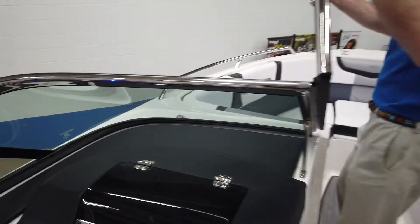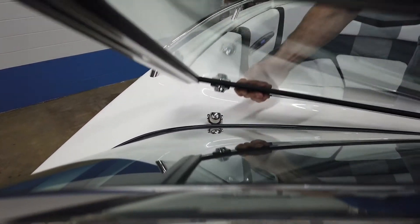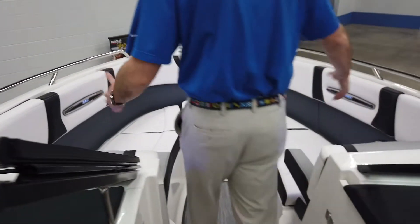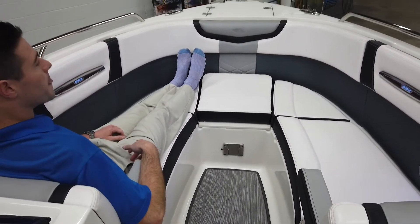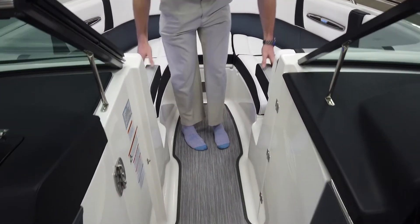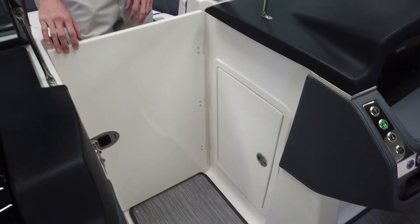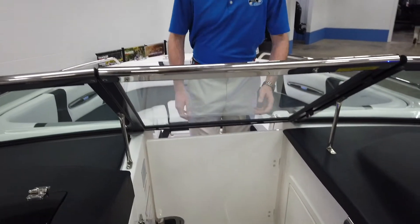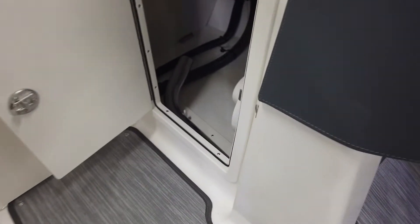Coming up to the bow, this windshield has a nice magnetic bow stop with a steel finish, and in any choppy water it stays put. The bow is a nice large area up here — I'm six foot two and you can see I can easily extend out, so it can accommodate a lot of people or a couple large people. You also have a nice arm rest here as well. Here we have the bow walkthrough door — you can shut that if you're out in a storm, and you can close this as well. This also gives you access down to your storage compartment where your table is stowed.